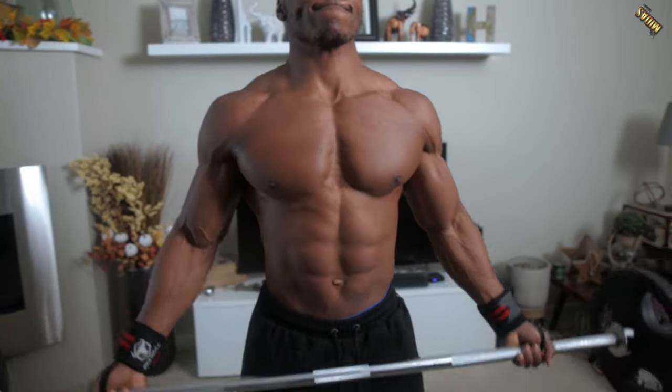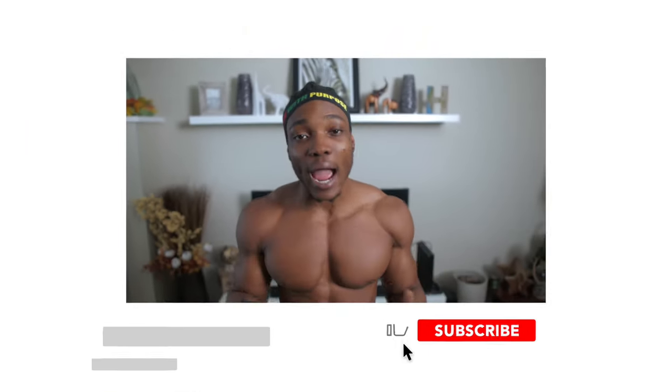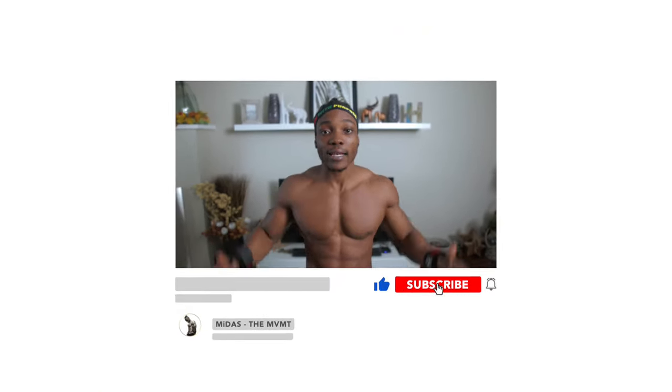Today I'm going to be showing you guys how to work your biceps and your triceps. We're going to be doing this strictly with a barbell and some plates. So if you're limited to just that equipment at home, this workout is for you. I'm going to be showing you how to work it out without using a bench, without using a rack — nothing but a barbell and some plates. Let's get right to it.